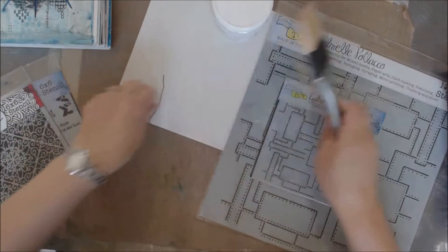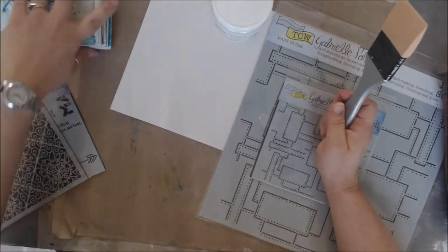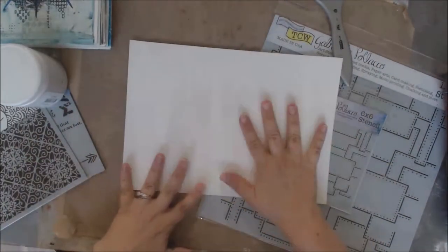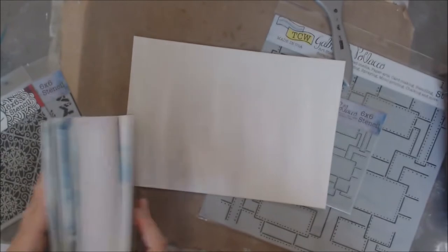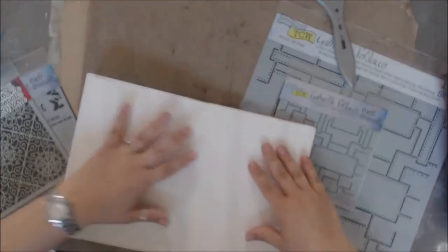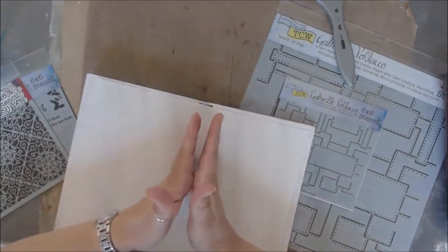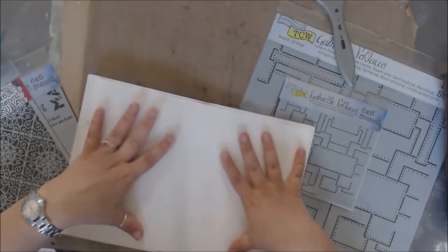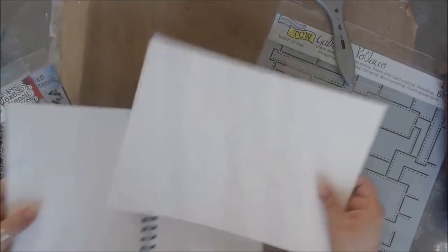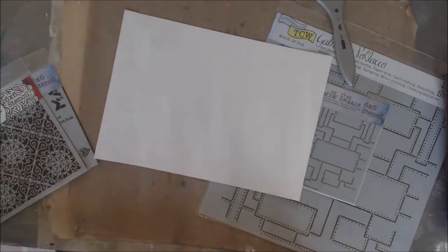I do not want to go directly into her book because it's getting shipped and I don't want to mess it up. So what I pulled out is a sheet of watercolor paper. I'm going to do all my work on this and then just cut it down the middle and glue it into the book that way. I'm going to be misting, I'm going to get messy, and I don't want to mess up her book. This is a good quality premium watercolor paper.